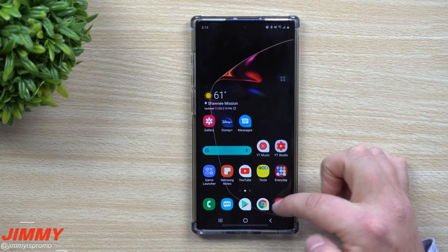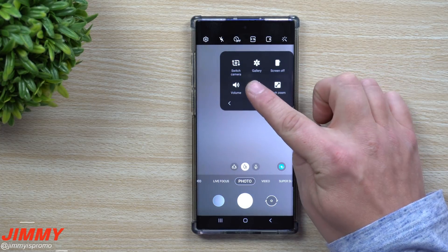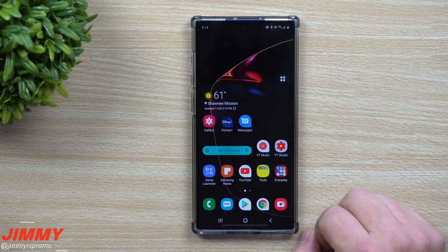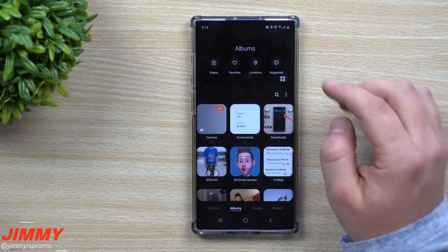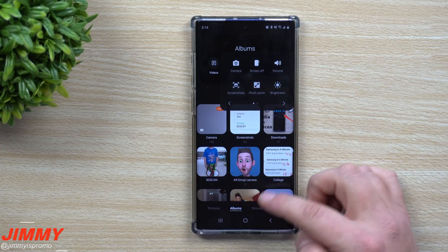If we go back into settings and turn on the camera option, then when we go back into the camera you'll see additional shortcuts appear — like switching the camera or opening the gallery. The same applies to messages and gallery as well.